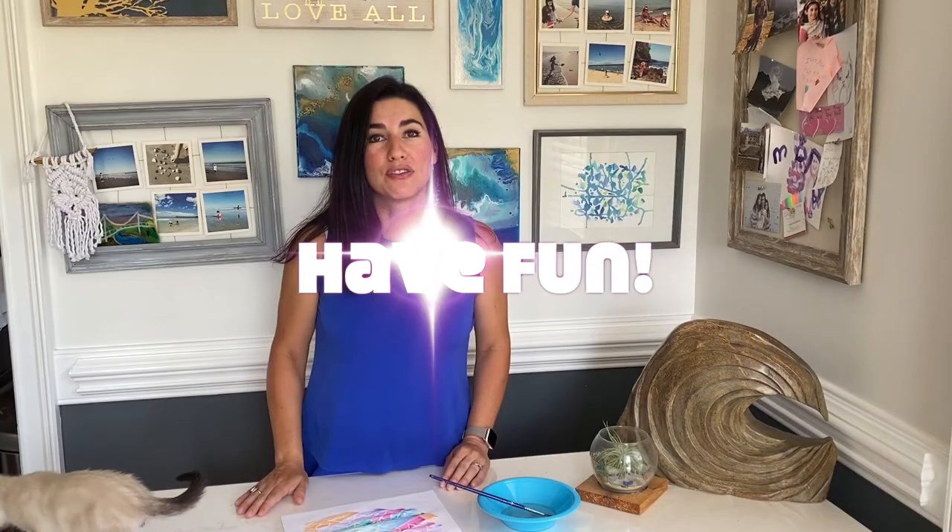Now that you've learned how to do watercolor resist, think about any design that you would like to make and go ahead and try your hand at making your very own.